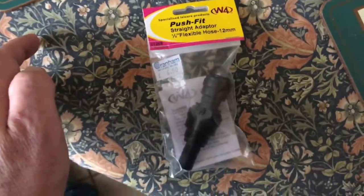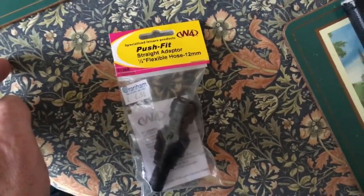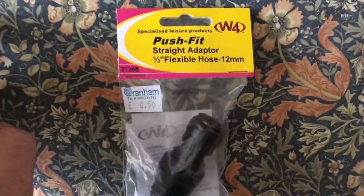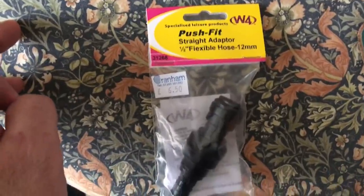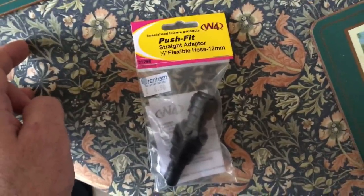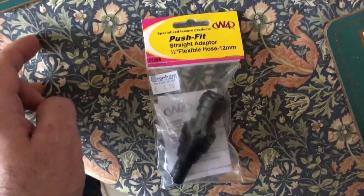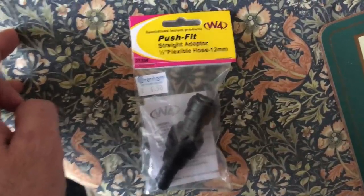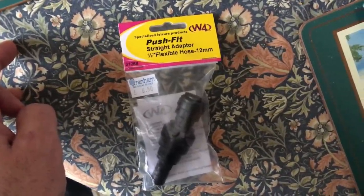It doesn't look like that's worked — it's still leaking that joint. So I've been down to my local caravan accessories shop this morning and got myself one of these 12mm to 1.5 inch push fit adapters. I think the previous hose union connections I was using were 10mm, so maybe they're just not big enough and I need to warm up that hose and stretch it over a slightly larger fitting to get a tighter fit. Let's try this.